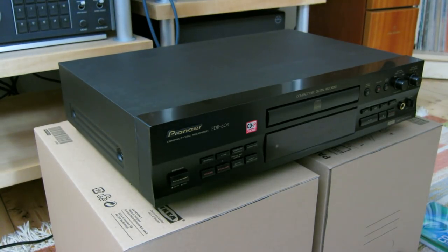Hello everybody. Today we're going to learn a funny thing: how to make a recording on a regular computer-grade CD-R and CD-RW on a consumer-grade Pioneer PDR-609 CD burner.